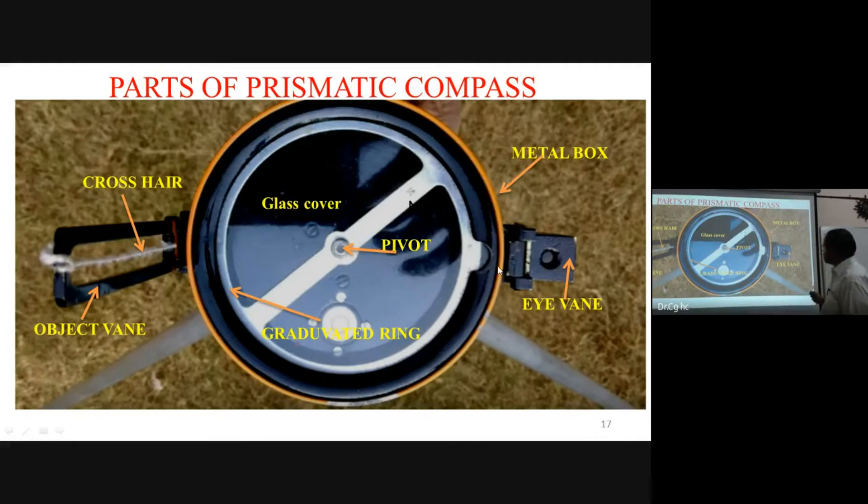The eyesight vane is flat and we look through it. The line of sight passes through the cross-hair on the objective vane. When we sight the ranging rod, we read the graduation through the prism to get the bearing.